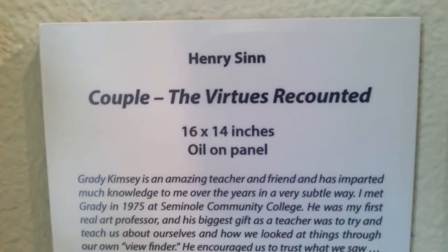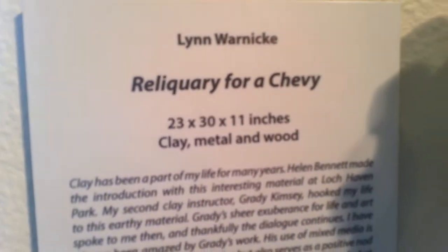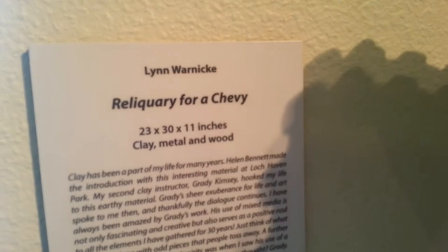Henry Sin — oil painting. This one's really cool. I'm not sure if that's metal. It says do not touch. This has got to be clay — and yes, it says clay, metal, and wood. By Lynn Warnick — or Warnicky. If you're watching, Lynn, and I mispronounce your name, I apologize.